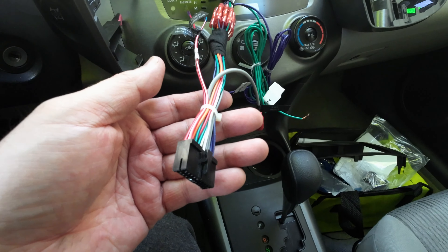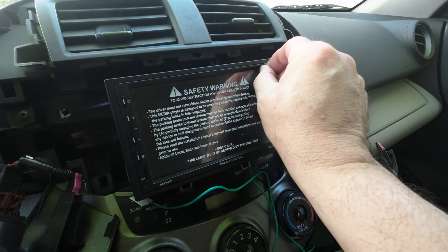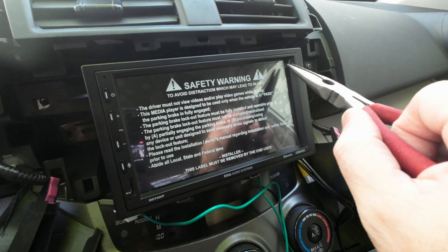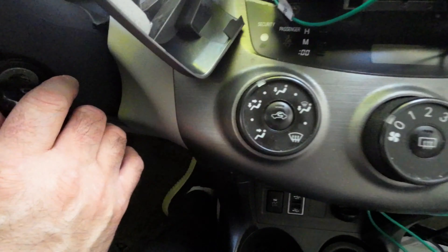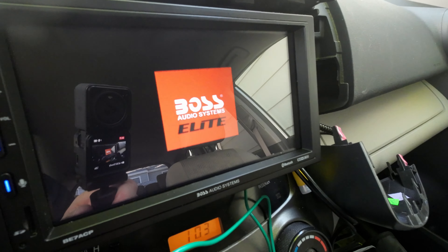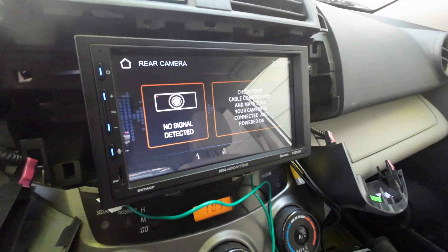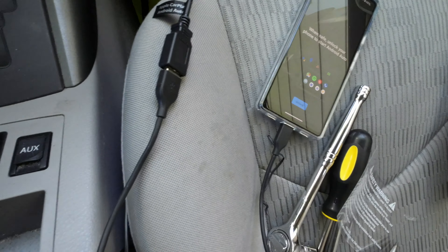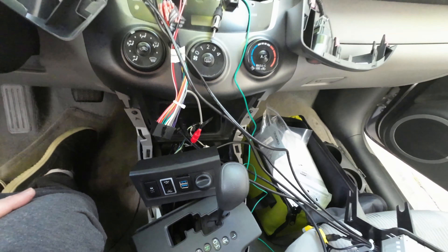Following that, I plugged the harness, antenna, and microphone into the new radio, and I just ended up grounding the parking brake wire to the car chassis. More details on this at the end of this video. Once all the wiring was plugged in, I reconnected the car battery and started up the car to see if the radio worked. And once I confirmed it would power up, I connected my phone to the radio's USB and tested that. I then set about putting everything back together.